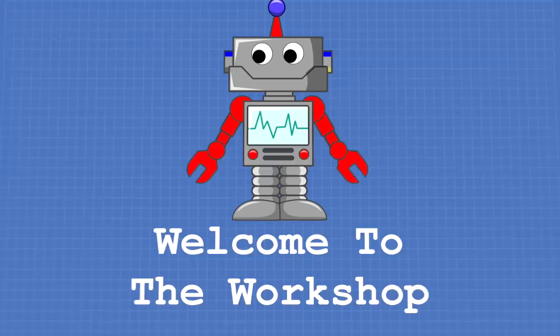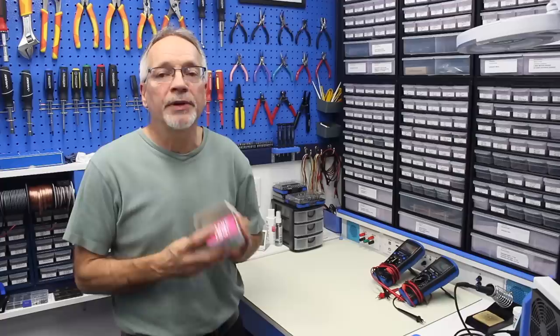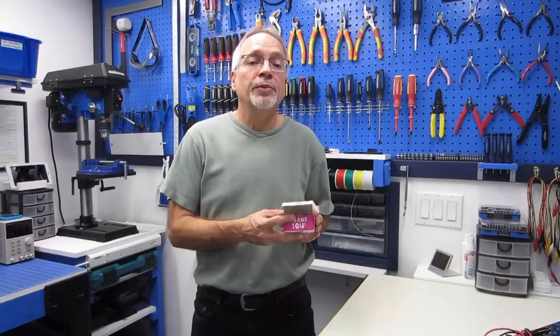Hello and welcome to the workshop. Today I'm going to be working with a really amazing little camera, something called a Pixie2. I need to let you know that this Pixie2 was provided to me by the folks over at DFRobot, and I'd like to thank them a great deal for sending this wonderful device to me. You will find a link to the product on DFRobot below this video.